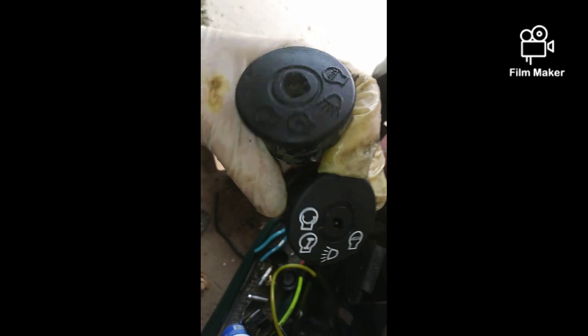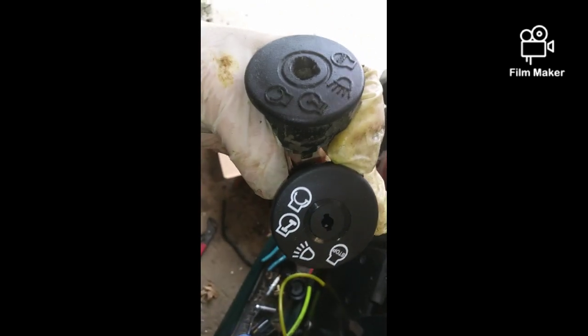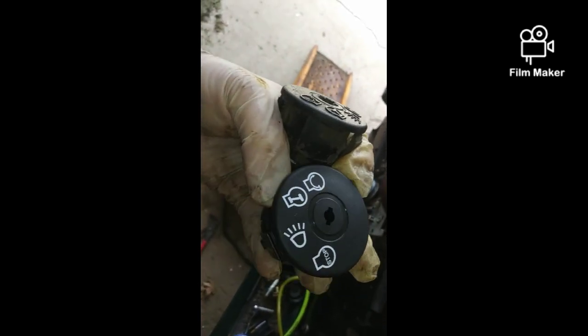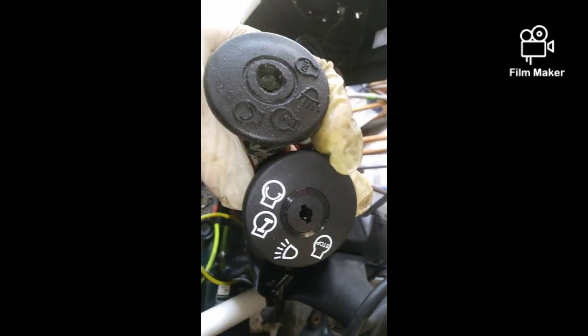These are all pretty much the same — Husqvarna, etc. You just pay attention to how many positions it has and make sure it matches. Like Craftsman, Husqvarna, MTD — a lot of rider mower stuff just matches, so it's that easy.